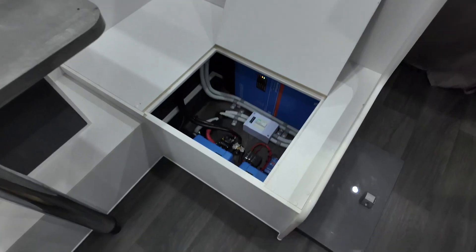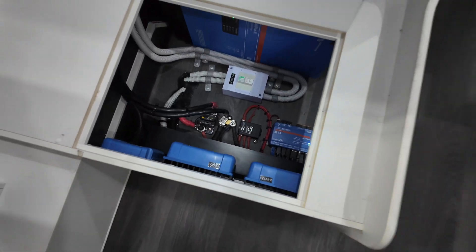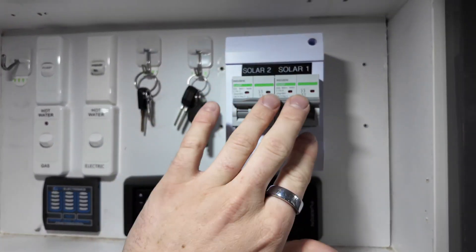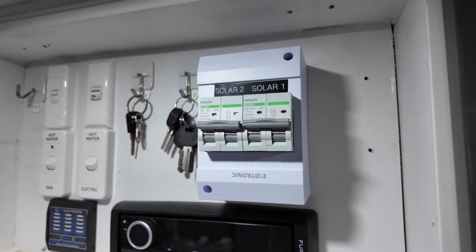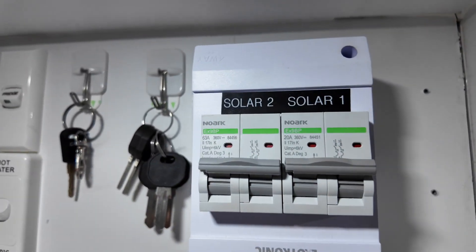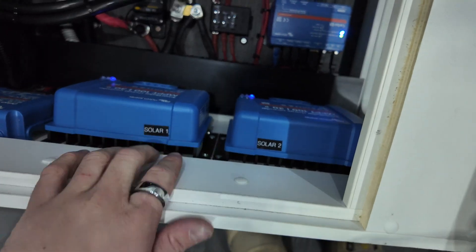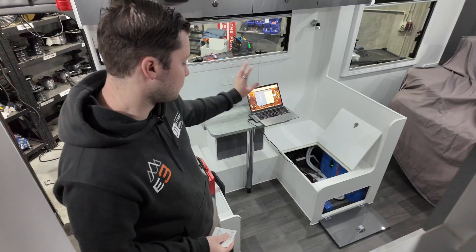We'll charge these batteries to 100% for the customer as they're picking it up later today. To keep the solar system compliant with the AS 3001 wiring rules, the solar controller that used to be in the van was up here, so we've now replaced that and added two solar isolating switches. He's got two strings on the roof: one solar string is three 200 watt panels running through solar one, and solar two is the two 200 watt panels. We have isolators for both solar controllers, they're labeled, and there's an output charging fuse for each solar controller as well.